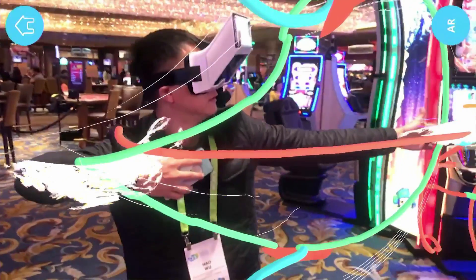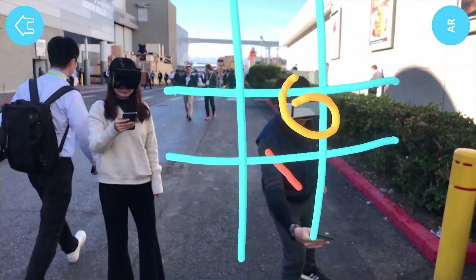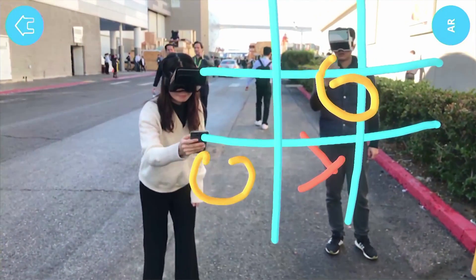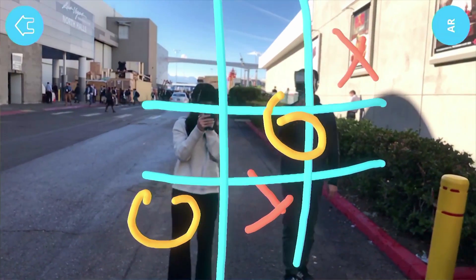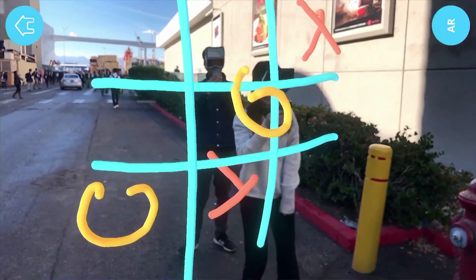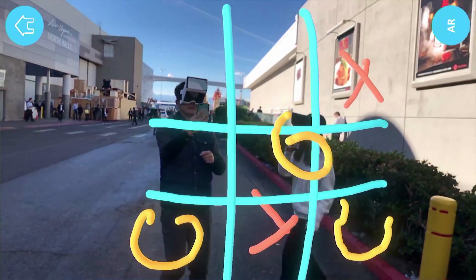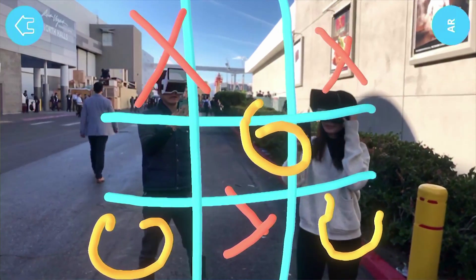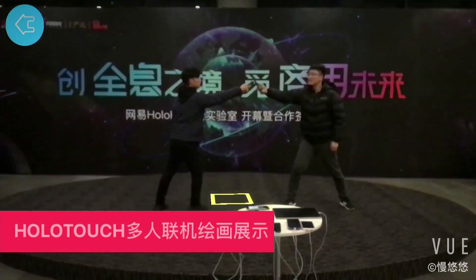It's also collaborative — you can do a tic-tac-toe together, or be even more collaborative, like dancing together.